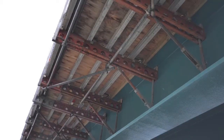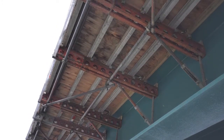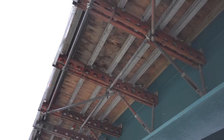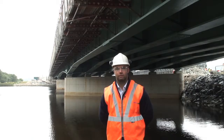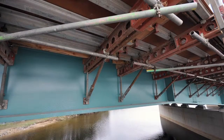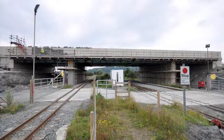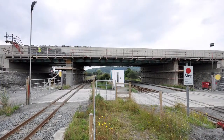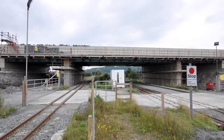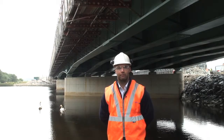The project is a £34 million bypass. It's 5.3 kilometres long, of which there are eight structures of varying types — precast concrete and integral structures. The RMD Quickform Paraslim falsework has been used on two of the structures: one being a three-span bridge over a narrow-gauge railway, and the other being the structure we're currently at now.